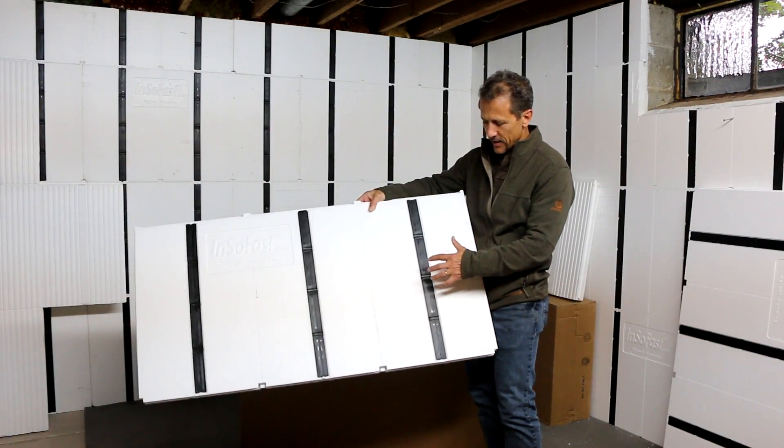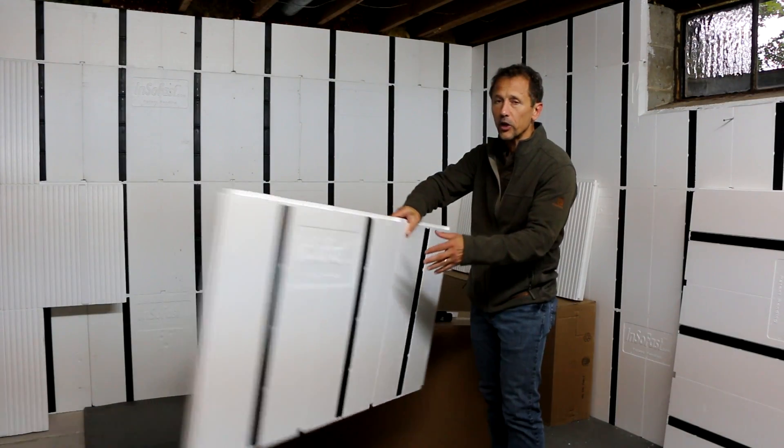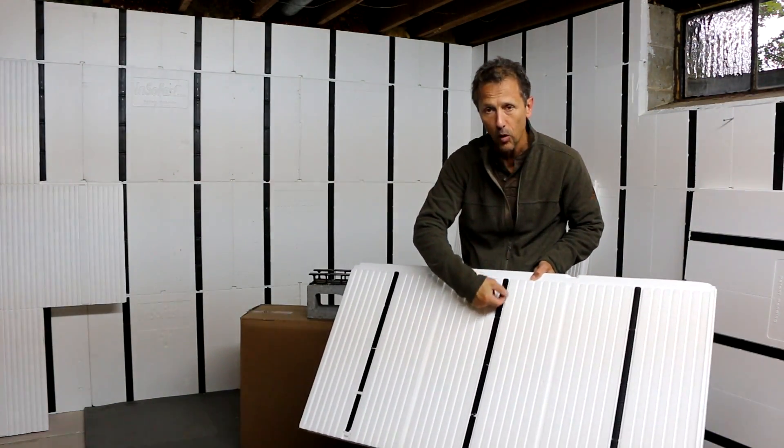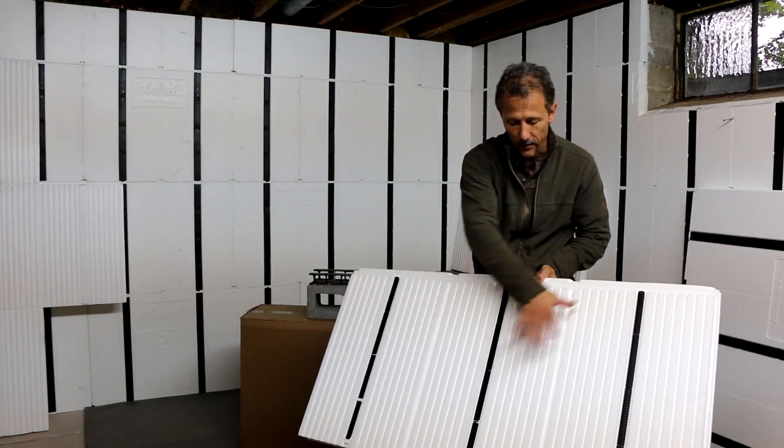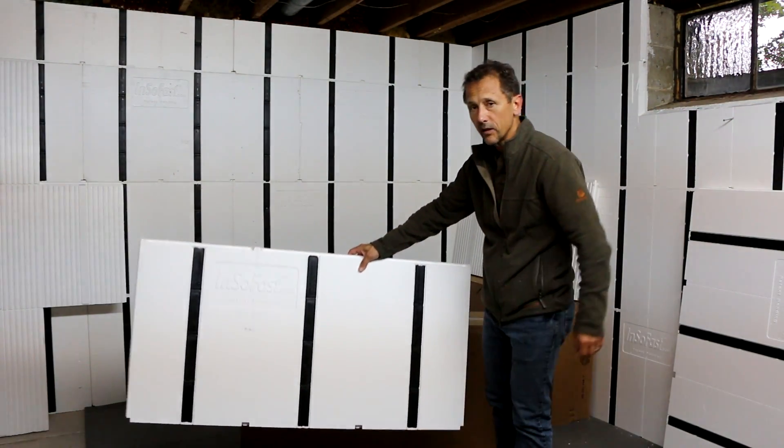The top question we get is: can this stud support drywall, and will the glue hold the panel to the wall? This glue strip, every 16 inches on center and 24 inches long, will do the job.